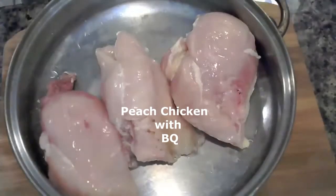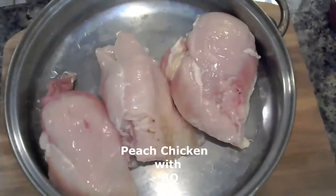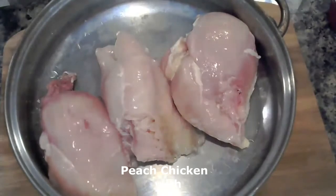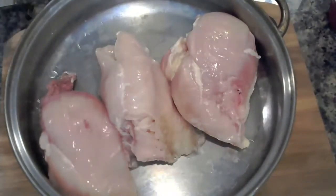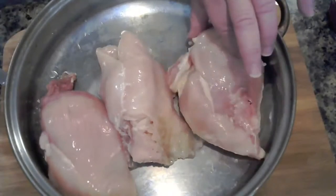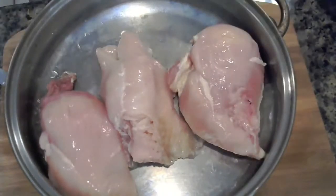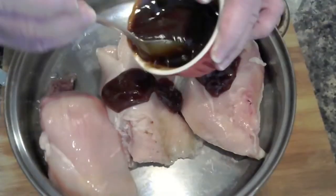I am going to do peach chicken with a barbecue sauce. I am going to add a few carrots in this — I had some extra produce. As you can see, I already have my chicken and I have already cleaned it off. I am going to start adding my sauce to it, starting with my barbecue sauce on top of my chicken breast. I just have three here.